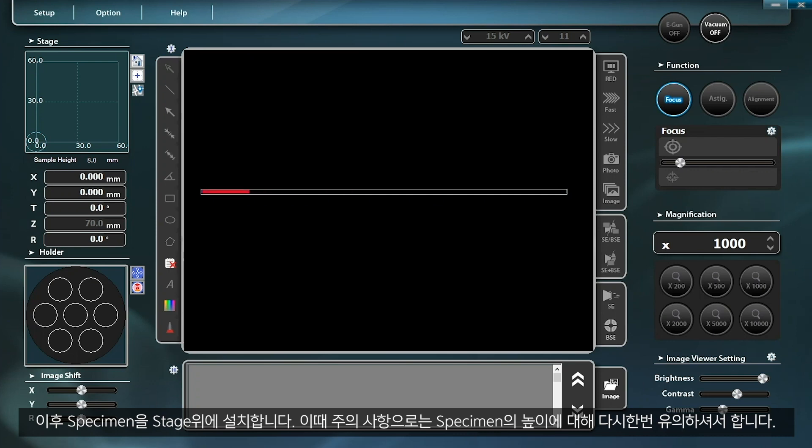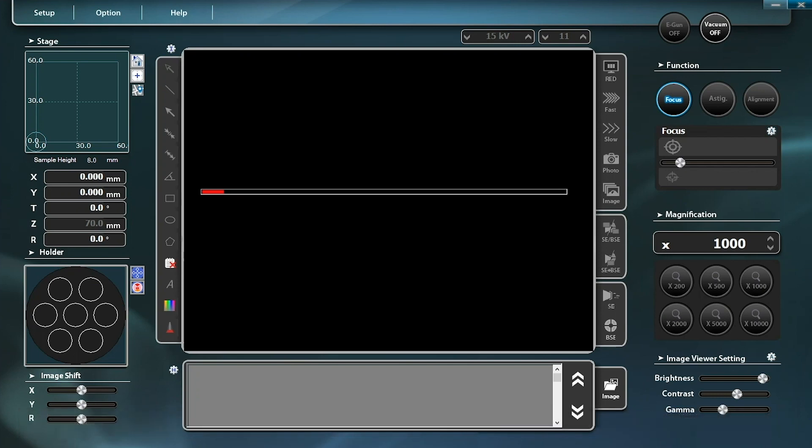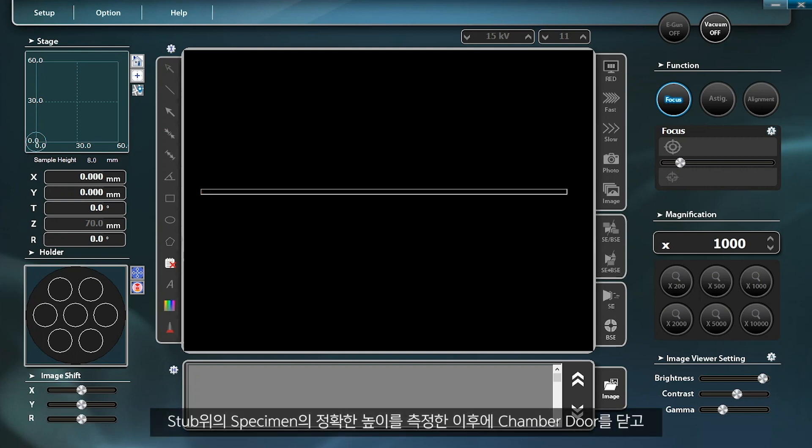Remember to beware of the height of the specimen. Close the chamber door after measuring the accurate height of the specimen on the stub, and maintain the vacuum state using the vacuum on-off button.